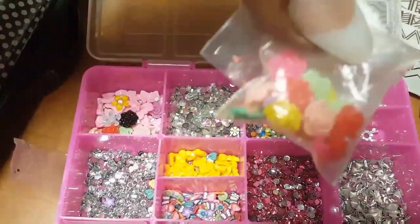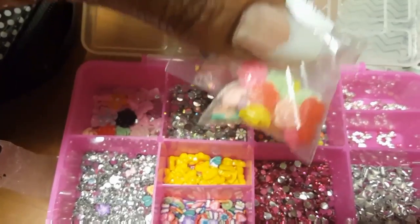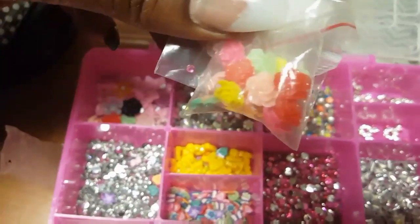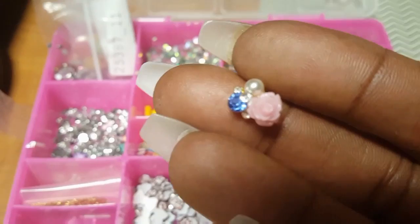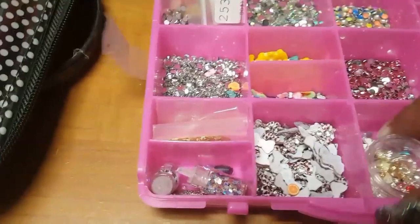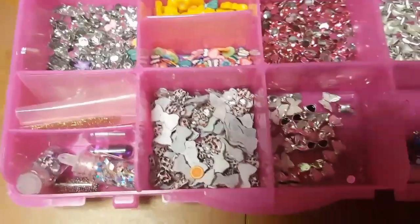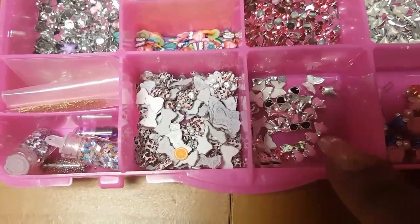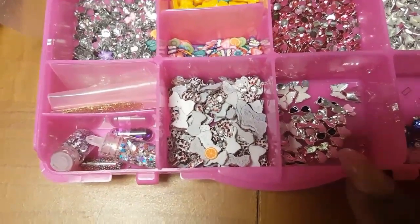I've got stuff I haven't even opened yet — some little pink studs, some flowers which are my favorite (I think they were the first nail art charm I ordered, and I'm surprised I still have them), and I also have some cute nail charms including more pink bows, butterflies, and little sunglasses. I'm obsessed with nail charms. All of these were from AliExpress and eBay.